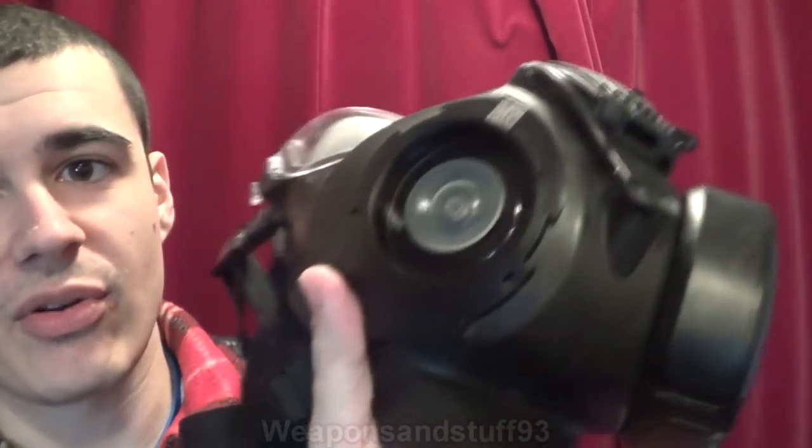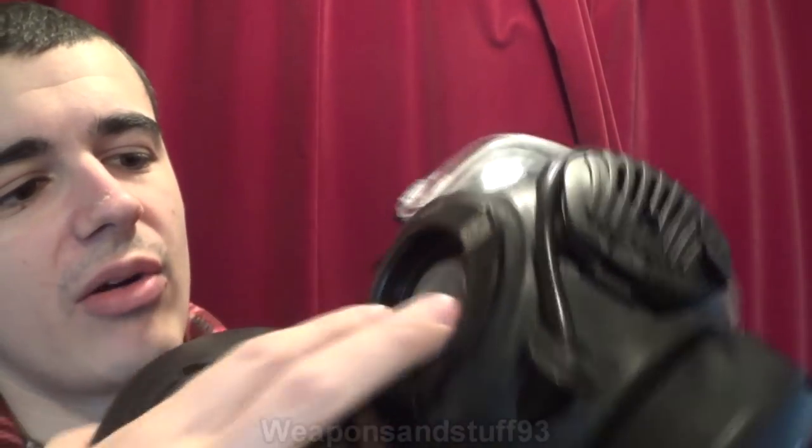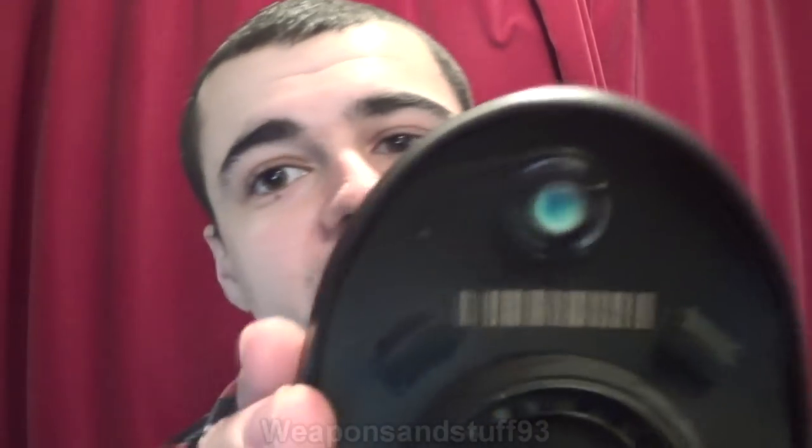Basically what's going to happen in this video is I'm going to wear the mask, spray air freshener in the bathroom, and leave the mask on for a couple of minutes. Then I'm going to try taking each of the filters off and see if it self-seals well enough. When you take these filters off, that valve there is meant to close on its own.